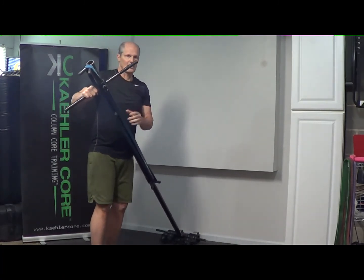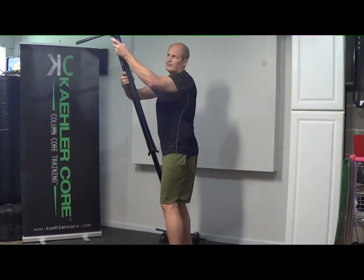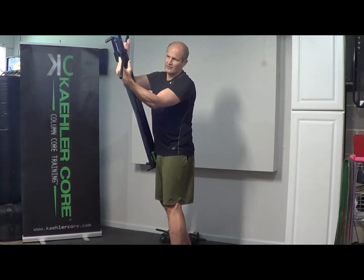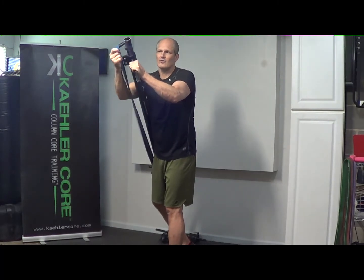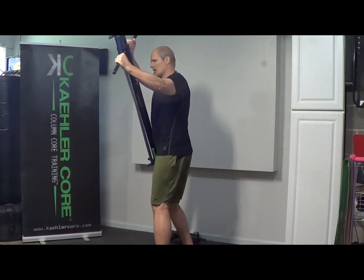I'll do whatever the set is, then switch and do the other side. Just come over, flip the little collar plate and bring it on the other side. The bands will run on the inside of the handle — not a big deal. You could also move it if that was bothering you, or just drop the band on one hand for less friction.